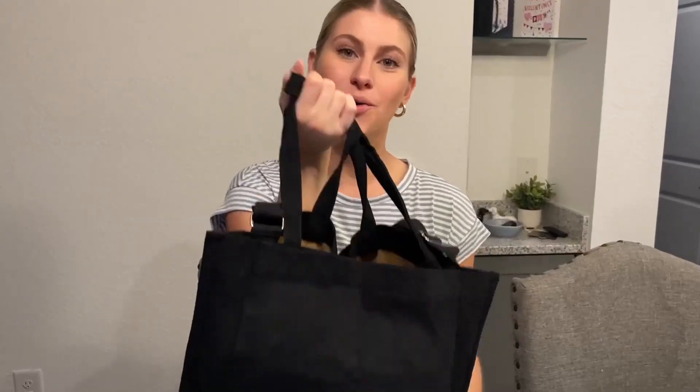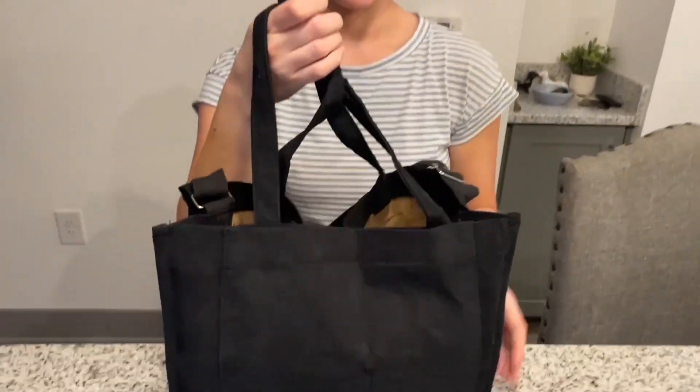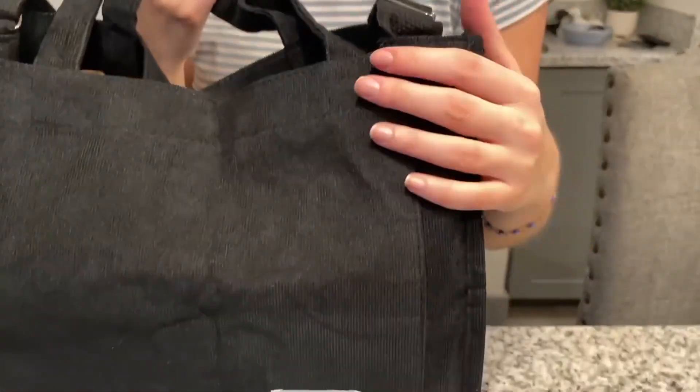Hello, today I present to you this corduroy black tote bag from the brand MT Gluck. This is a fantastic bag. As you can see, it has this corduroy material — it is really nice and textured, and it's also soft.